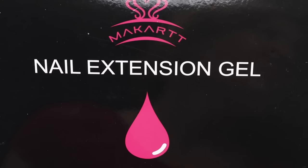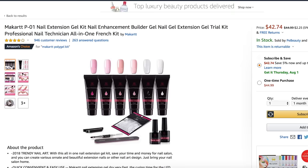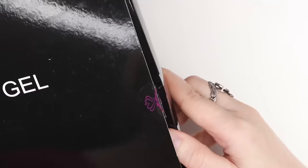Hey, it's Sandy, welcome back to Cute Polish. Today April and I will be testing out the McCart poly gel kit, which is the best-selling poly gel kit on Amazon. We'll have a direct link for you guys in the description box below.